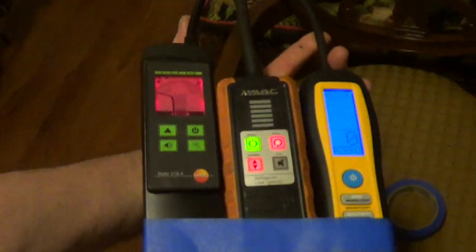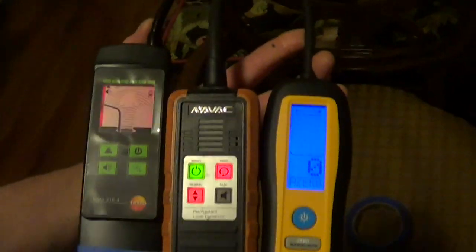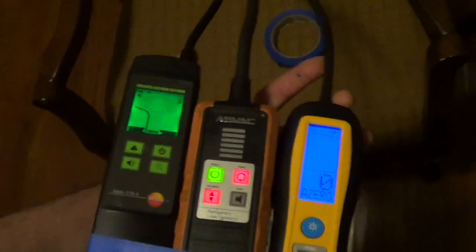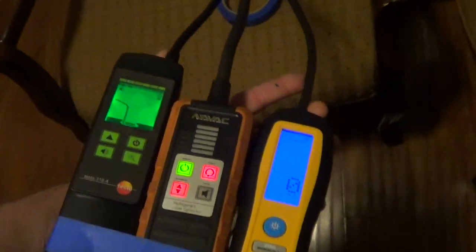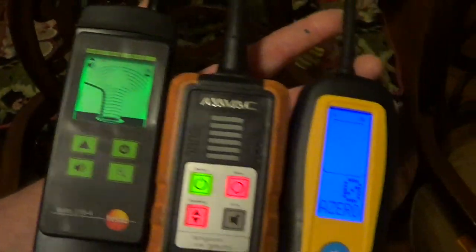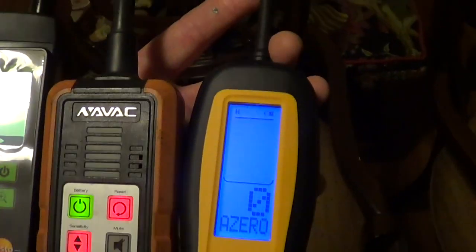It seems like the Testo is more sensitive to nuisance trips. So let's go around and check things that are not leaking right now, and see which ones are nuisance tripping. I am on high sensitivity on everything. The Testo and the Navic are green, and the Field Piece is on H.